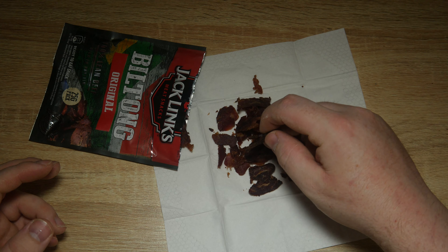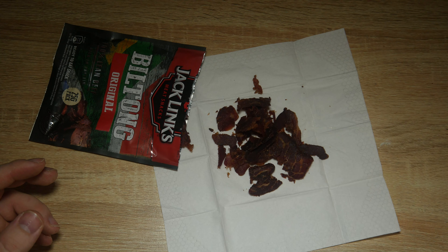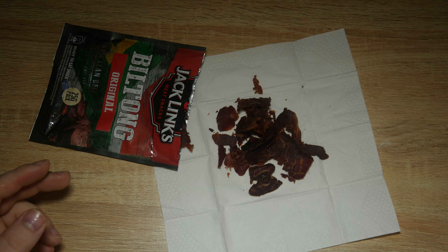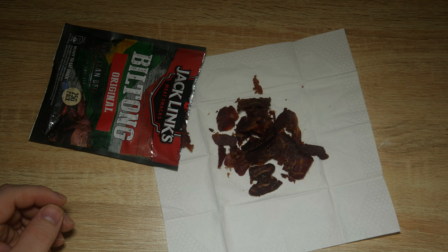I'm not too sure. No. All I'm tasting is really bland meat with no taste and maybe pepper on top. I'm not tasting anything else apart from the pepper and bland meat. I'd rather just have beef jerky. This is terrible. It's gone in the bin.